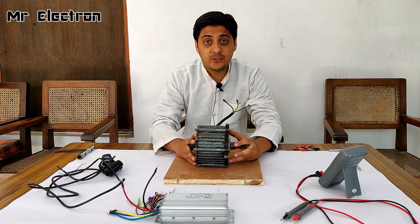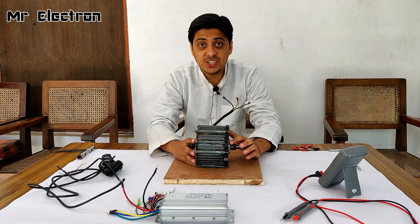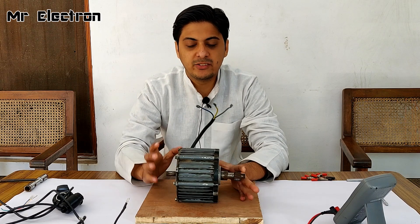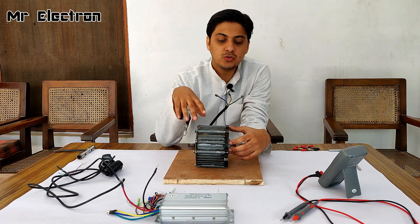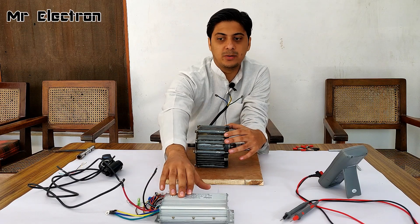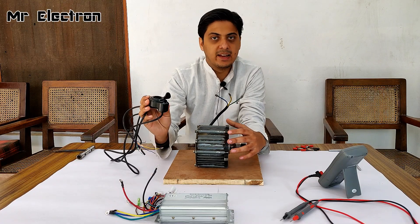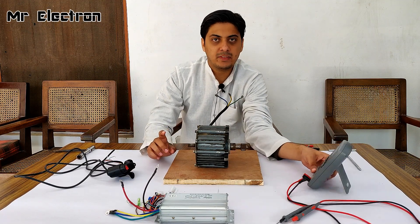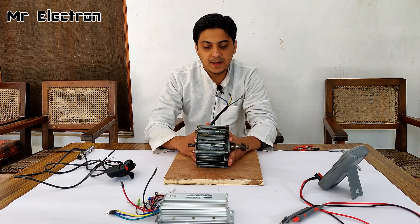Hi guys, welcome back to my channel Mr. Electron. In this video I'm going to teach you how to run this e-rickshaw brushless DC motor. This is a 48 volts 500 watts motor and it has three wires and a few hall cables. The hall cables are not working, so I decided to use a no-hall-sensor type of BLDC controller. The link to buy this product will be provided in the description. I also have an acceleration meter with a display, and a battery measurement meter — links for both are in the description. Let's start with the construction part.